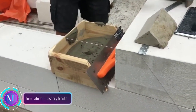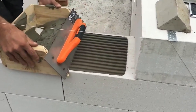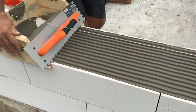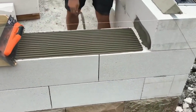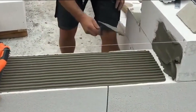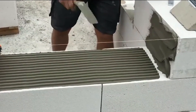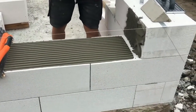The template for masonry blocks: even if you prefer traditional methods, this device is a game changer. Think of it as a cousin to Stackton — while Stackton worked for regular bricks, this template is your go-to for concrete blocks. It's all about speed and precision: the template ensures a uniform mortar layer, making your work quicker and neater.